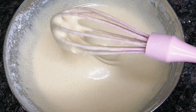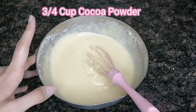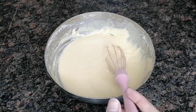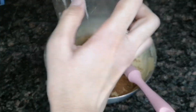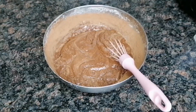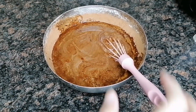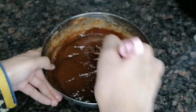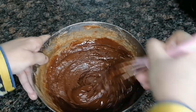Now let's add the egg and sugar mixture, then add cocoa powder and 200ml oil. Mix the batter well for 2-3 minutes until ready.